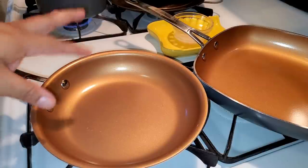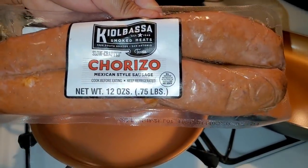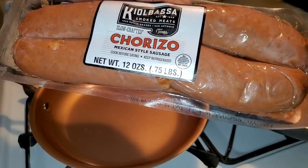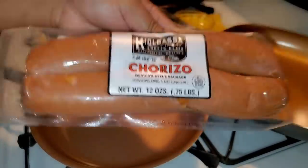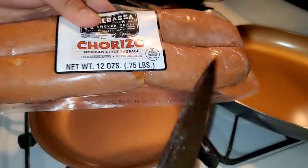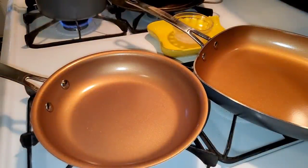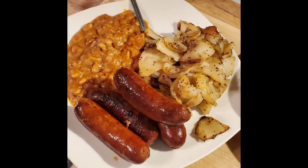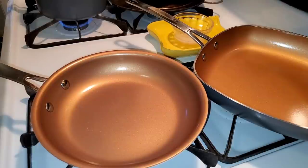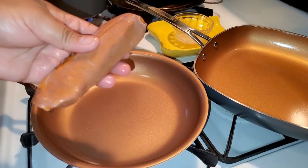In a fresh pan, I'm going to cook up some Mexican chorizo. I have this Quilopaza chorizo Mexican sausage — this is actually made here in Texas and it's what we prefer. It's really, really good, even cooked whole with a side of potatoes, beans, and tortillas. I'm going to do two pieces, open them up, and cook the insides.